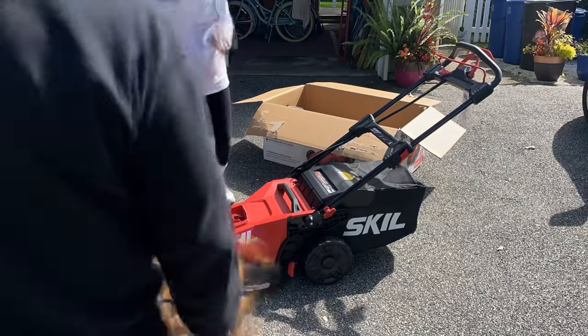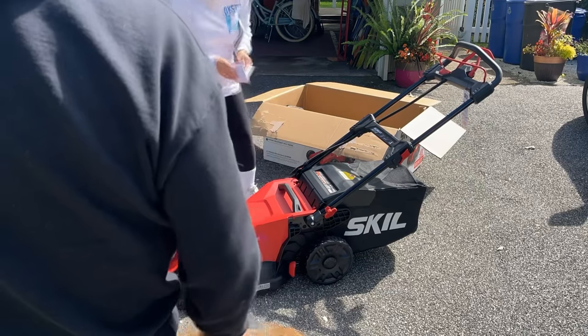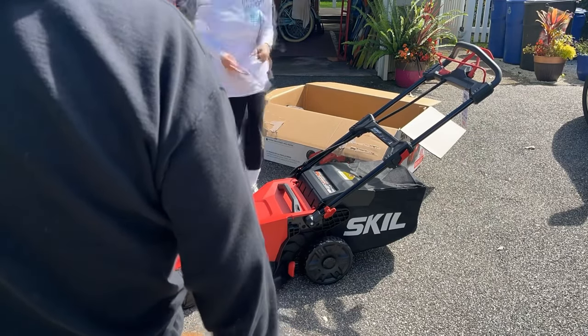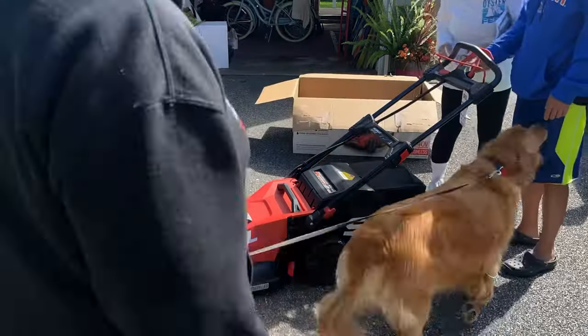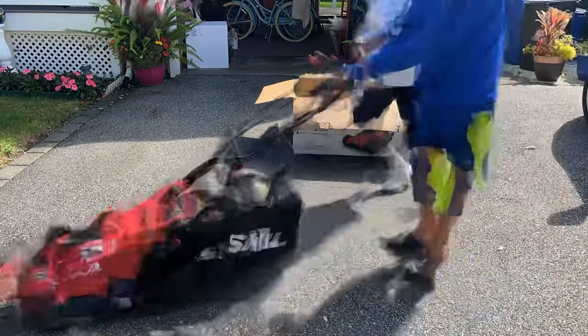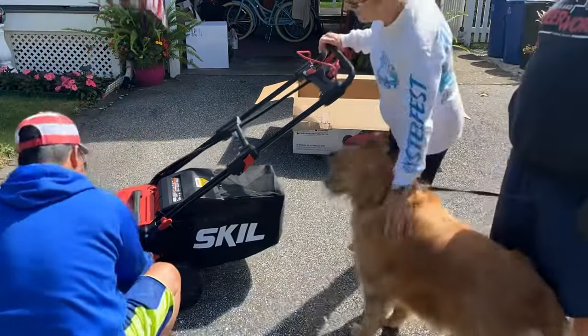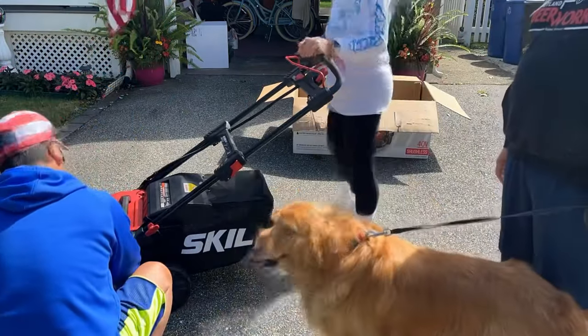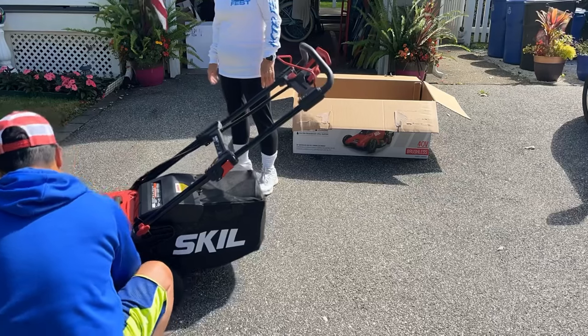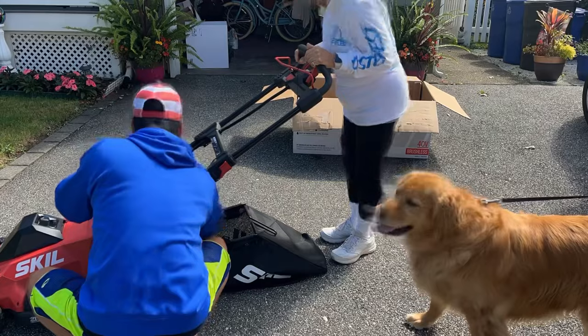Showing her where to install the battery. The battery has a power gauge that tells you how many bars are available — it had half, just two out of four bars. Always try to deplete the battery completely before recharging. Now we're playing with the height adjustments for the wheels and also the mulch plug.